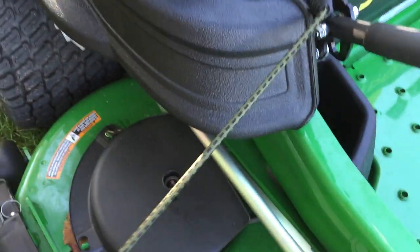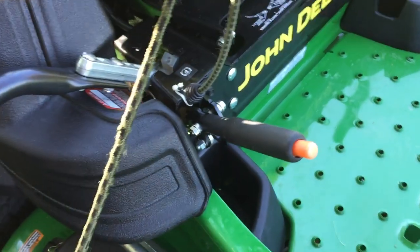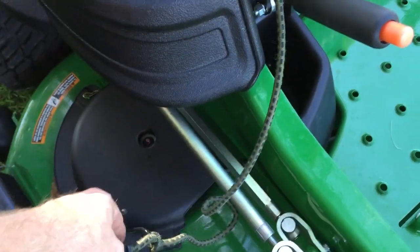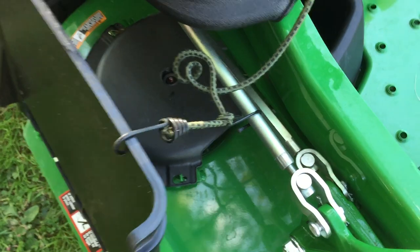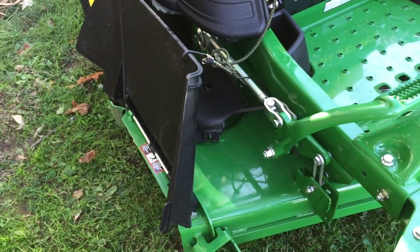As I'm sitting on here, I basically just reach over while I'm on the seat, and I'll be able to grab this other hook and just hook it on there, and I can just leave it up that way.